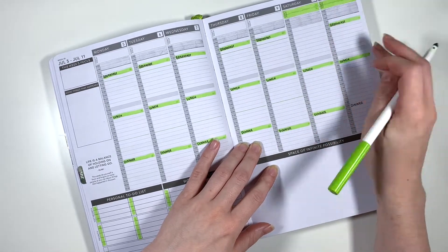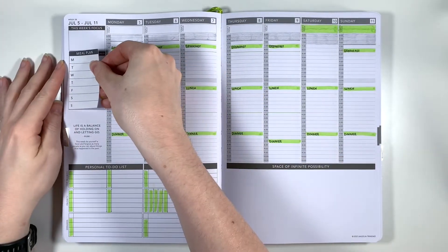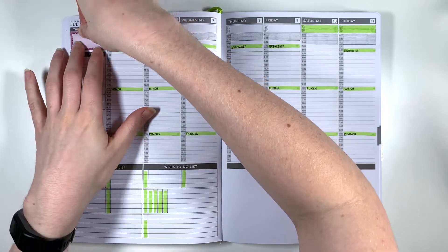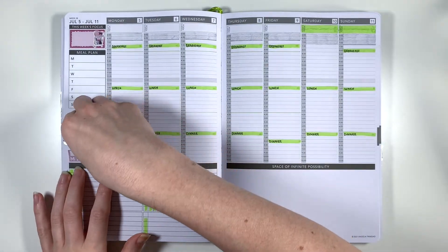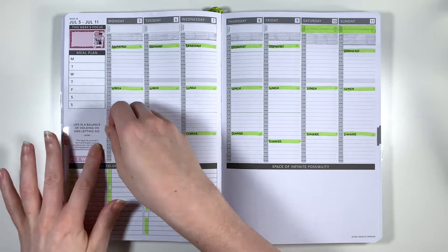That's pretty much it for my pen base, now we can get started with some stickers. As always I'm starting with my meal plan sticker which is just something I make in Excel and print off on sticker paper myself. I'm then using the squared off half box from the kit to fill my weekly focus box and adding a bit of deco, then adding my habit tracker and a decorative box over the quote section in the sidebar.